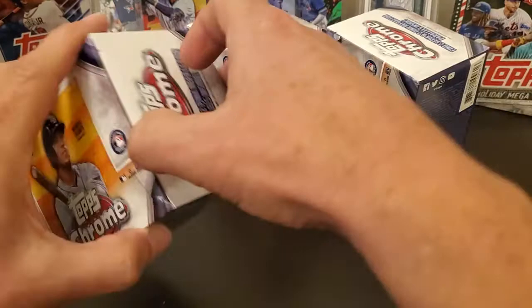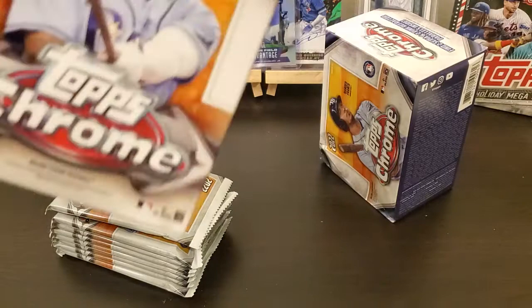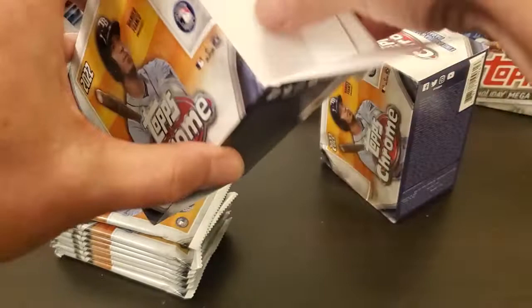Possible autos, parallels — did find a super fracture in one of them, so you can find other stuff. We're gonna go ahead and open up three of them here and see what we can find.